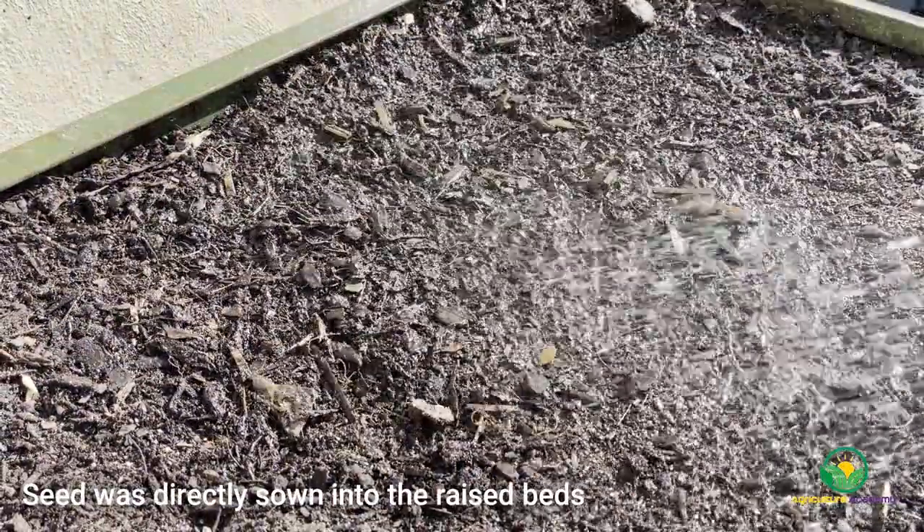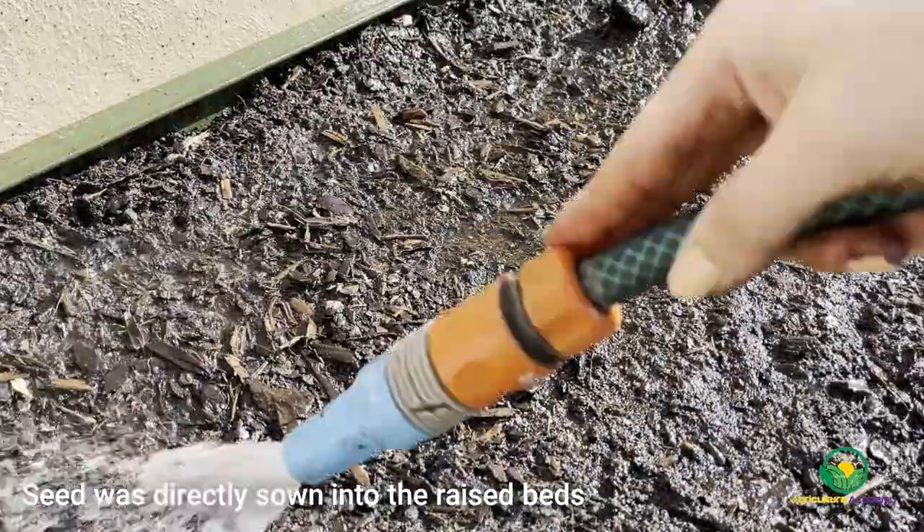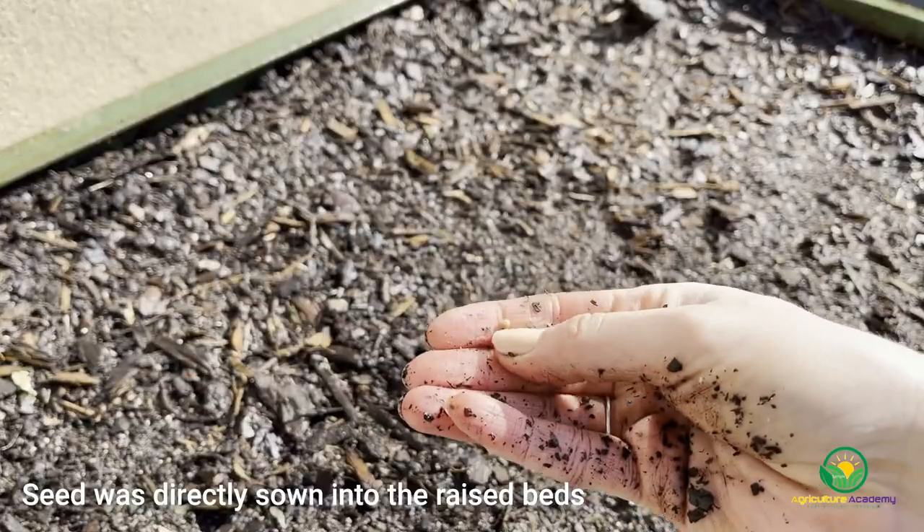A few weeks before the other seedlings were transplanted, some seed was directly sown into the middle of the barrel. The seed was planted about 1cm into soaked soil and they were watered in.